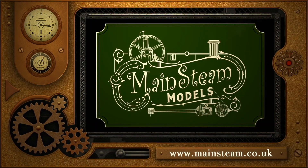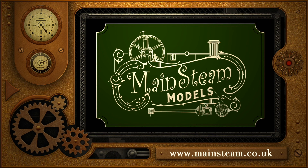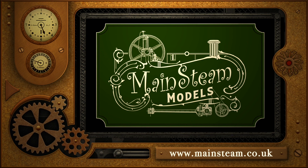Please take the time to visit my Mainsteam Models website and click on the section that says video playlists. By doing that you can find other videos that you may like to watch, and by using the playlists you can watch the videos back to back.